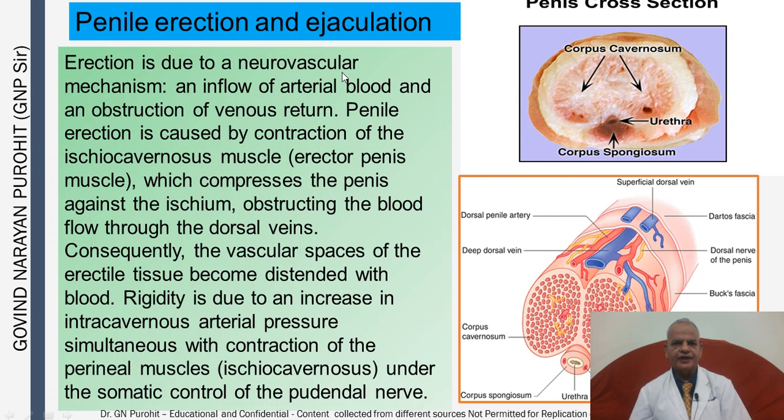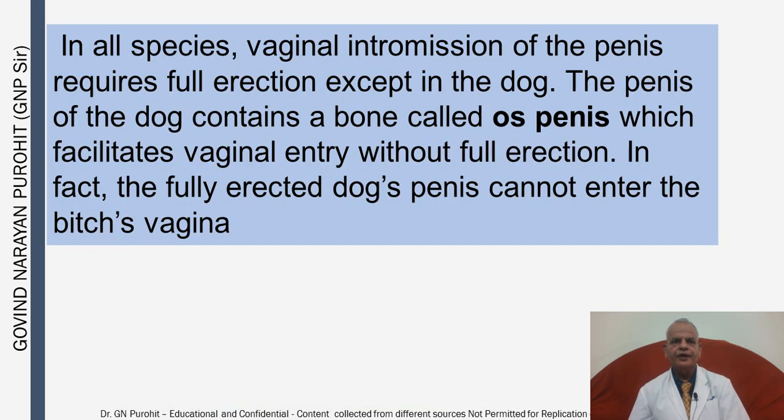Penile erection and ejaculation: erection is due to a neurovascular mechanism involving inflow of arterial blood and obstruction of venous return. Penile erection is caused by contraction of the ischiocavernous muscle, which compresses the penis against the ischium, obstructing blood flow through the dorsal veins, causing the vascular spaces of the erectile tissue to become distended with blood. Rigidity is due to an increase in intracavernous arterial pressure simultaneous with contraction of the perineal muscles under somatic control of the pudendal nerve. In all species, vaginal intromission of the penis requires full erection except in the dog, whose penis contains a bone called the os penis which facilitates vaginal entry without full erection. In fact, the fully erect dog's penis cannot enter the bitch's vagina.